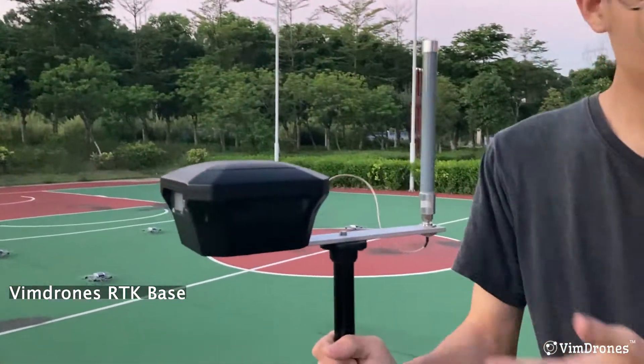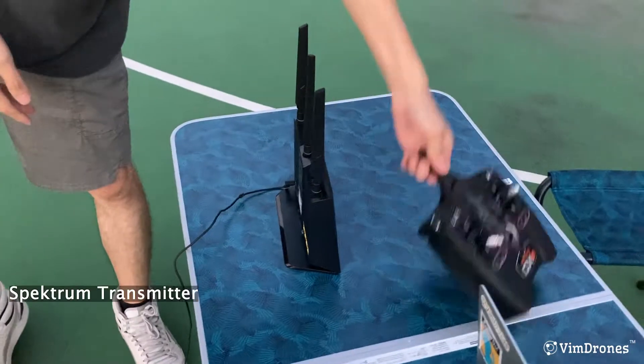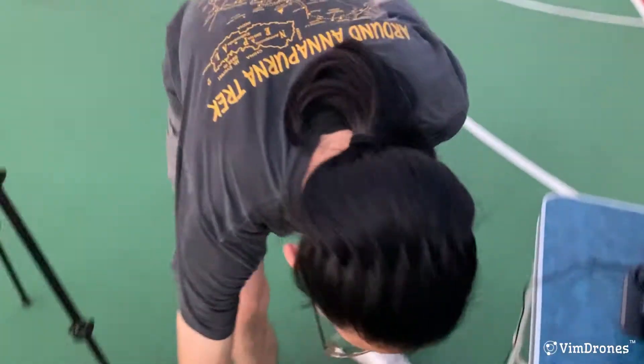Look at this — here is the WinJones RTK basis, Wi-Fi router, spectrum transmitter, and power bank.